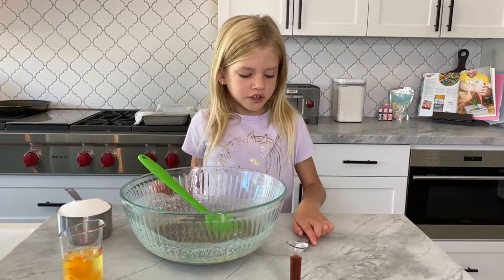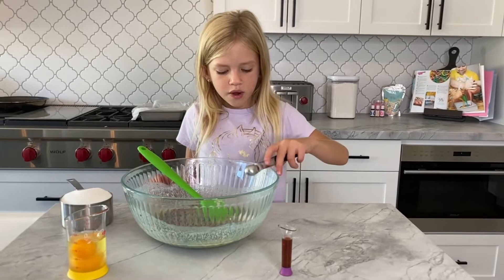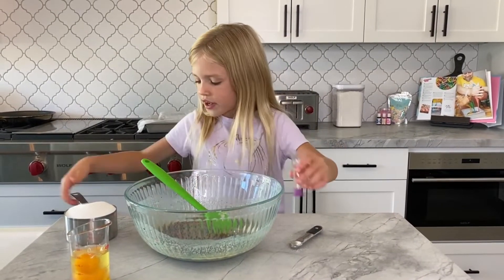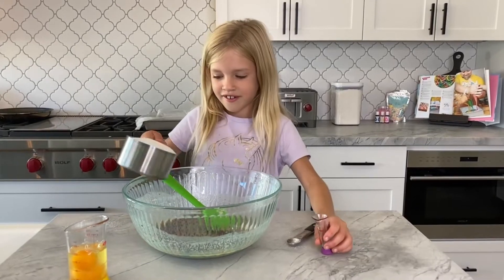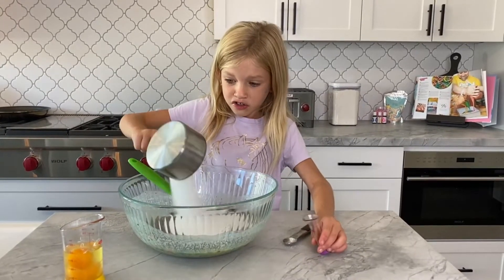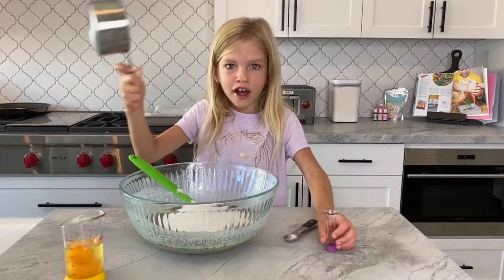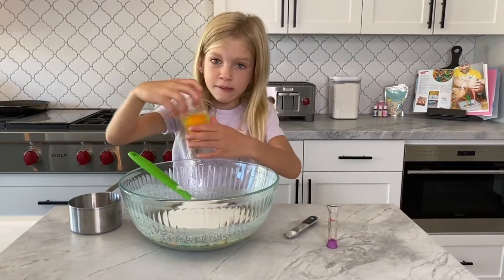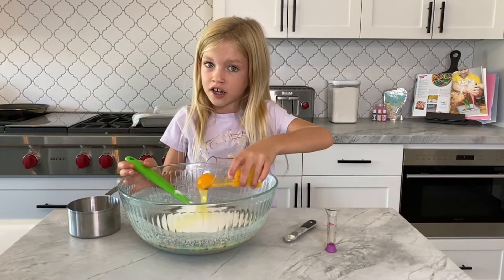Now we have to add our salt — there we go — our vanilla, and our sugar. Man, I love sugar. Look at how much sugar that is! I'm going to do a lot of business for the people that make sugar, right guys?